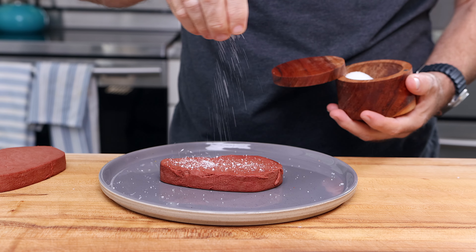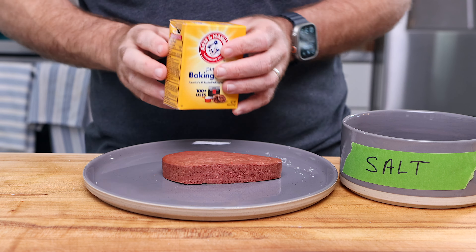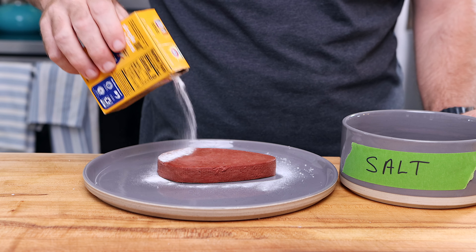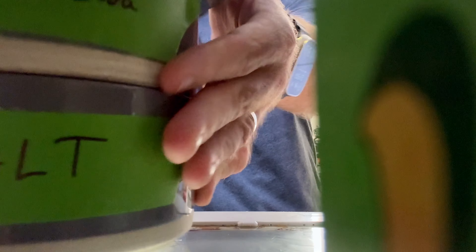Then I'm going to cover one of them in kosher salt, making sure to get both sides, and place it into a bowl labeled salt and cover it up. Another completely in baking soda. And then I'm going to have a third as a control. Now I'm going to toss these into the fridge to rest overnight.